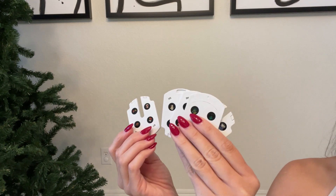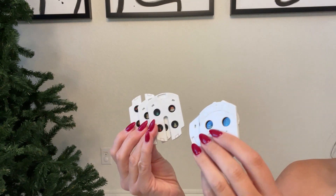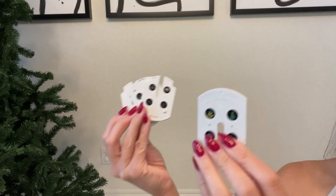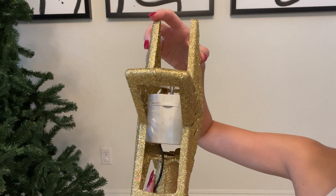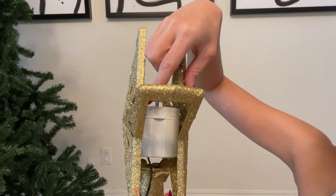This topper also comes with six different patterns, which is really cool. I've tried every single one of them and they all look so good. Right here at the side of the star, that's where you change the slides, the patterns.